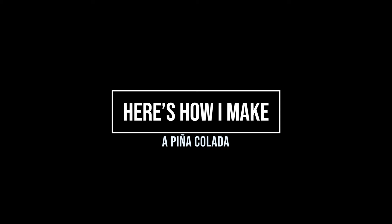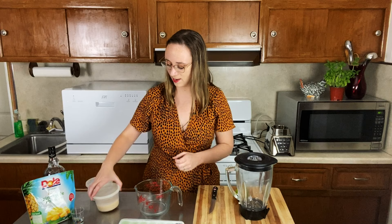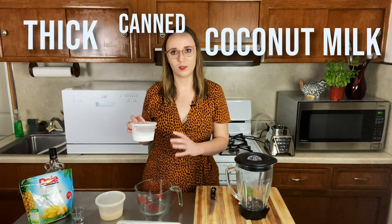So ingredients-wise, here's what I have. I have a lime, some frozen pineapple chunks, a black spiced rum, I have rapidly melting ice, and I have this, which is actually Coco Lopez, which is like a sweetened cream of coconut, and then I have regular unsweetened coconut milk. This is the canned kind, that's what I like. The kind that you put in your coffee is going to be kind of thinner, and you really want the thick canned coconut milk.